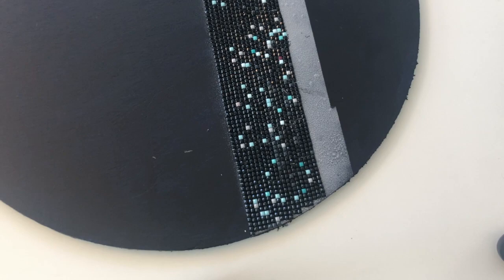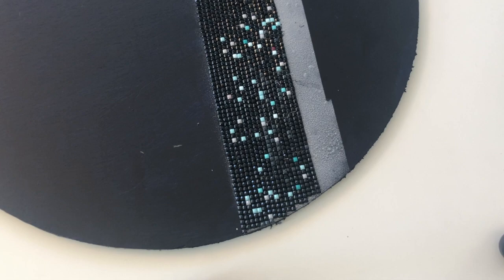Welcome back everybody to the Diamond Express Diamond Painting Studios. Today we're gonna do a quick tutorial on rocking the multi-placer pen.